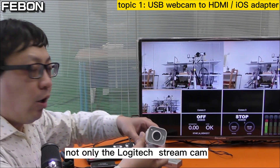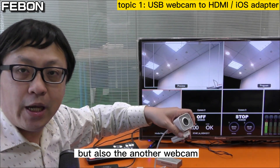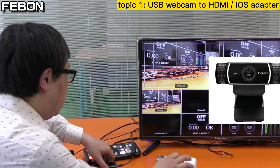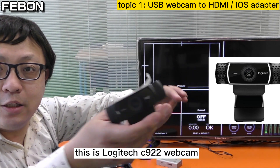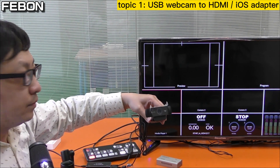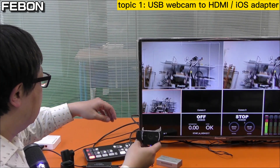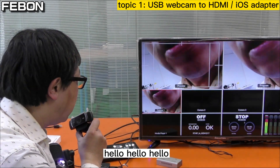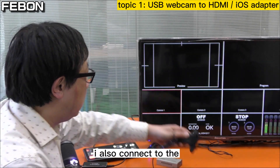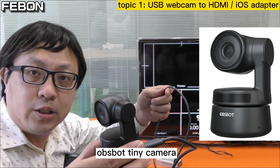Not only the Logitech streaming cam, but also other webcams — for example, the Logitech C922. I change to the Logitech C922 webcam and connect it. You also have audio — no problem. I also connect this one: this is the OBS BOT Tiny camera.